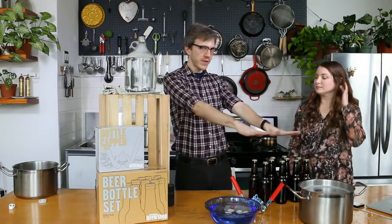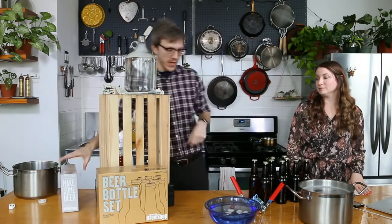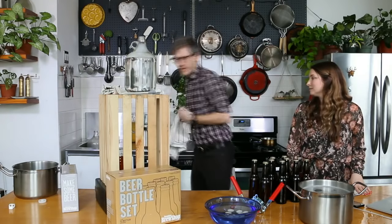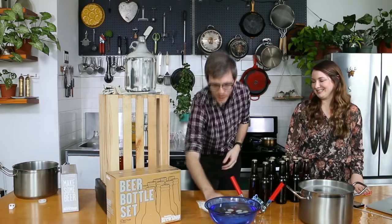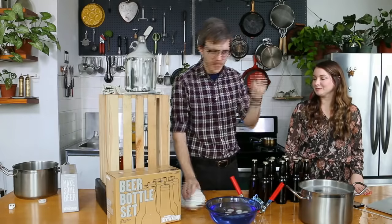We have ten beers ready to go. What I like to do when we're done is first just give your surface area a quick wipe, because remember there's sanitizer but there might be a little bit of beer so it might be a little sticky. If you don't want that on your bottles or on your box, move them out of the way.